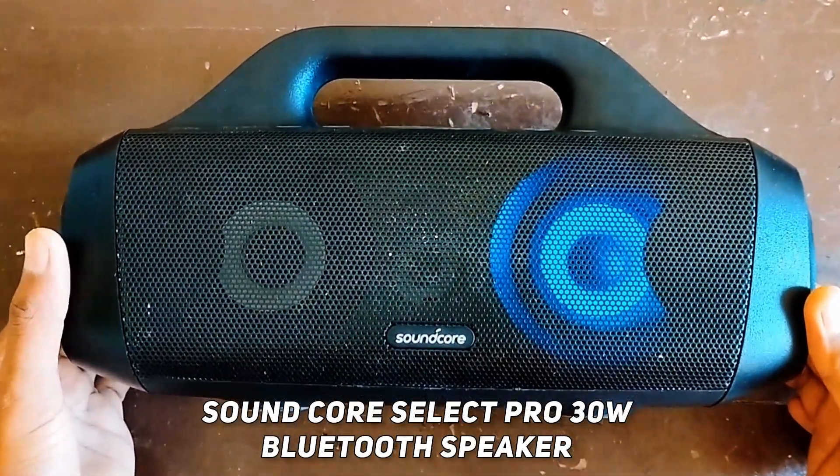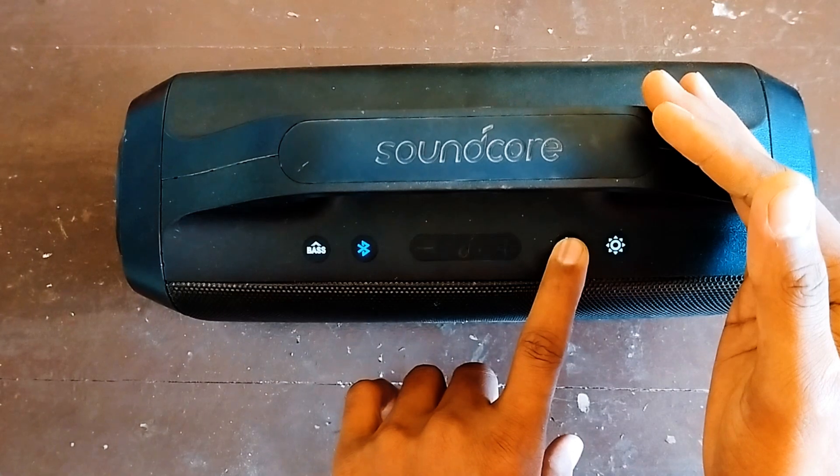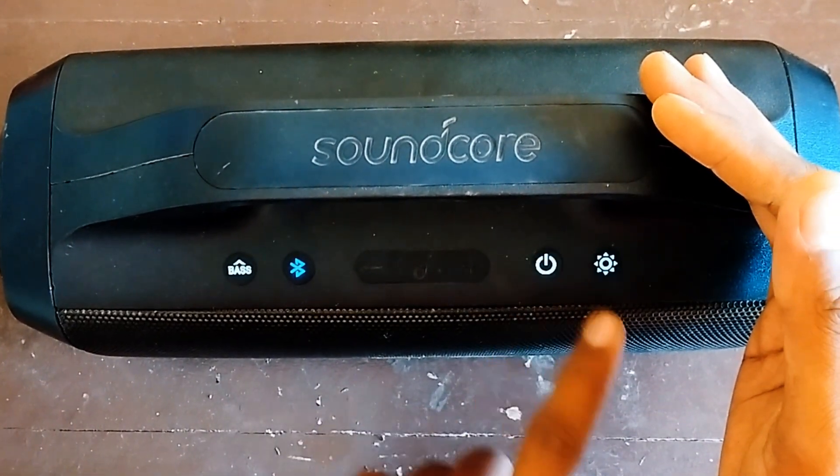This is a Soundcore Select Pro 30-watt speaker. As you can see, this speaker is not turning off — let's try to repair it.